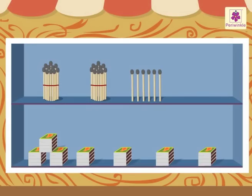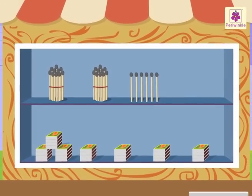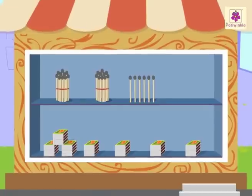Wow! Didn't the matchsticks make learning numbers fun?